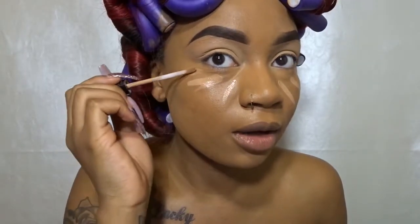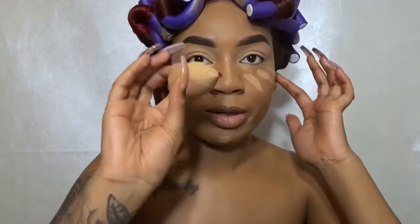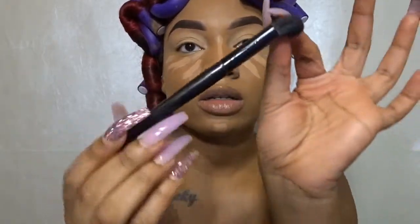Now that I have my foundation on, I'm gonna go ahead and highlight with my Maybelline Fit Me Concealer in the color medium. That's literally all you need — a little product goes a long, long way. I'm going to take my ELF concealer brush, you can get it at any drugstore, and use that to blend out my concealer. I sprayed it with my Mario rose water setting spray to just help it blend out a lot better.